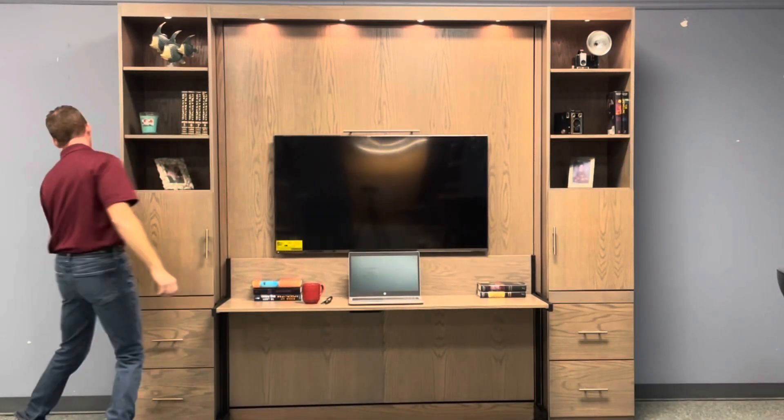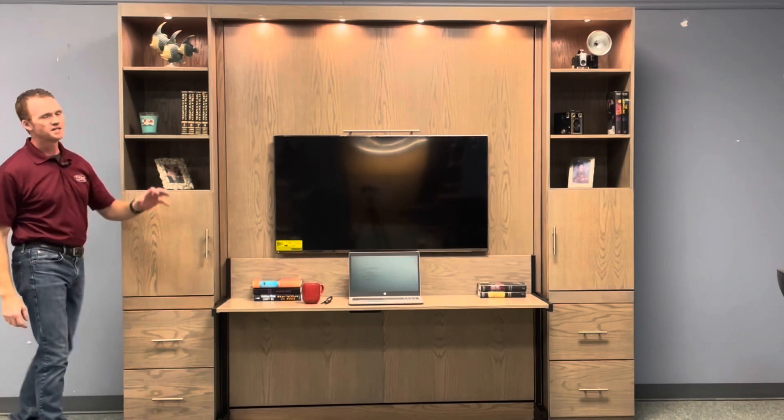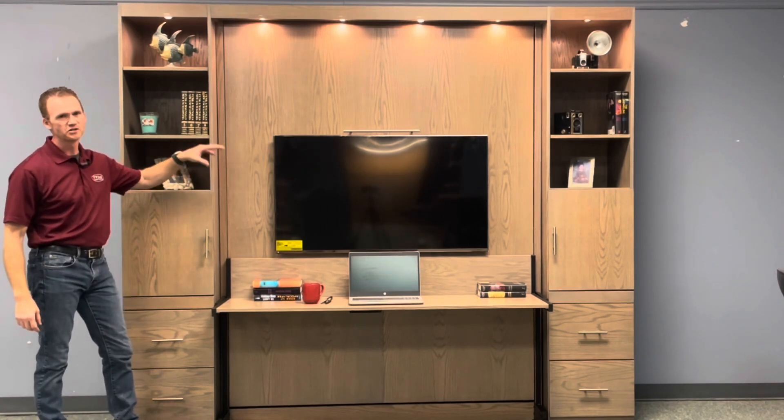It's on this side, right here. So you have a three-stage touch dimmer: low, medium, high, and then off. Also when it's in the bed position, you have the same touch sensor on the headboard.